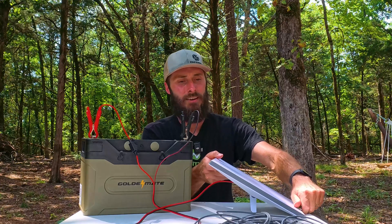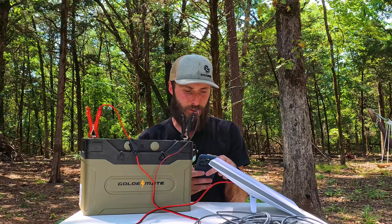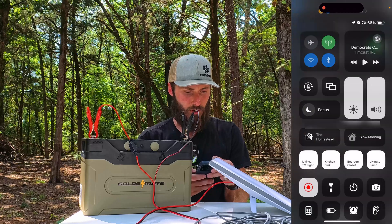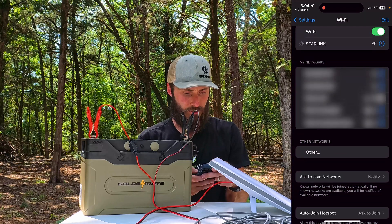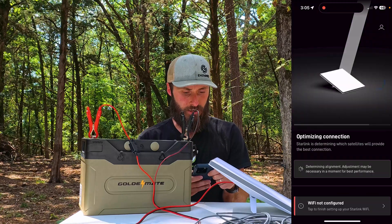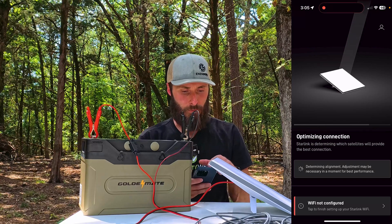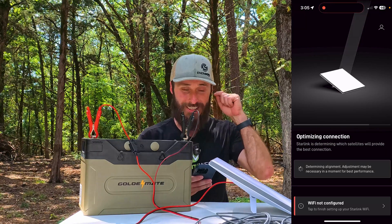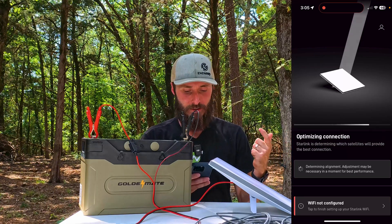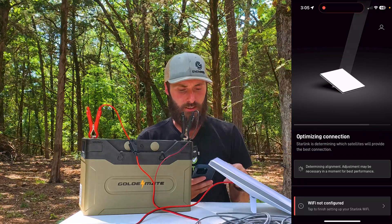We're back in the woods under some trees so it's not going to get a satellite signal, but I'm going to show you that the network comes on. We've got 'mini-roam' appearing. On my app right now I'm connected to the Starlink — it says 'optimizing connection' because I'm in the trees. But you can see that it's working — I've verified that it will actually connect.